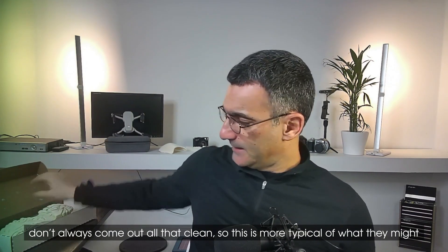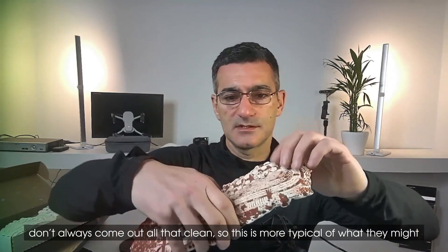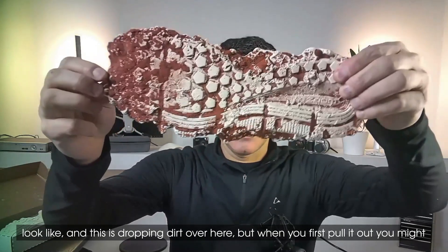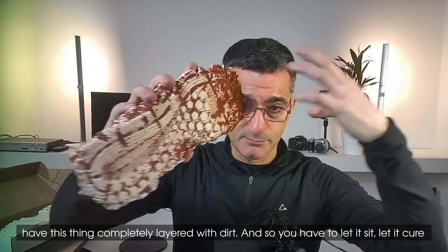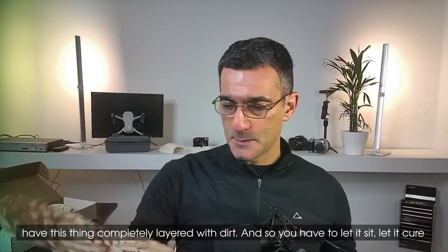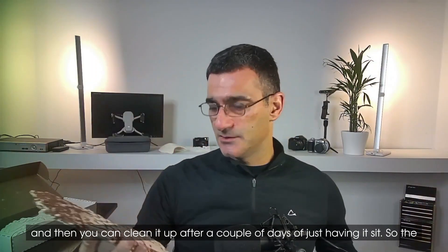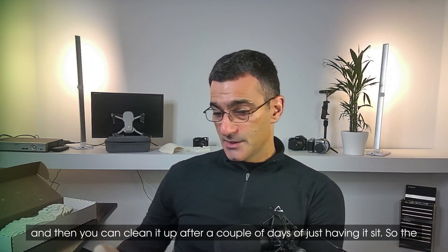They don't always come out that clean, and this is more typical of what they might look like. When you first pull it out you might have it completely layered with dirt, so you've got to just let it sit, let it cure, and then you can clean it up after a couple of days.